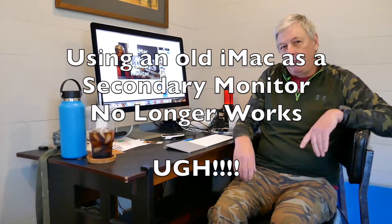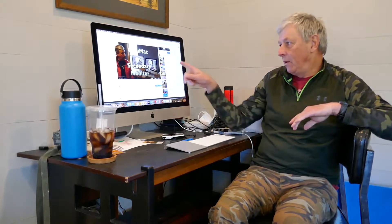Back in March of 2020 I made a video on how to use an old iMac as a secondary monitor for your new iMac. That worked perfectly for quite a while, but I've recently started getting a lot of complaints that it no longer works. Apparently Apple's latest operating system, which I assume is Monterey, no longer supports this.